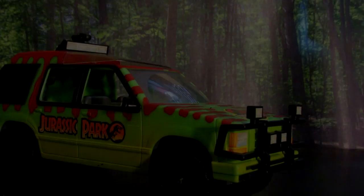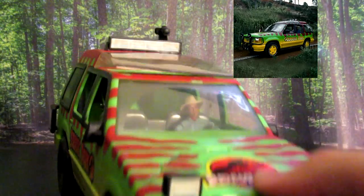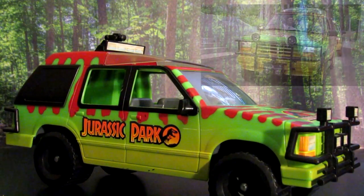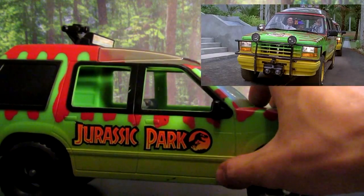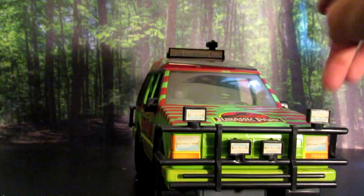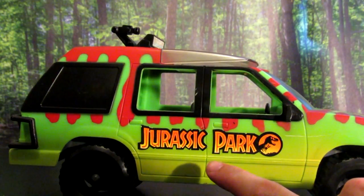First up is the Ford Explorer that was seen in the first Jurassic Park film. This thing isn't perfect — the wheels in the film were yellow and the symbol on the front was also yellow and not red like in the toy — but overall I think it's a really good resemblance of the vehicle. You have the green colors and the yellow sort of blending towards the bottom, and then of course the front bumper protector and even the little headlights on top.